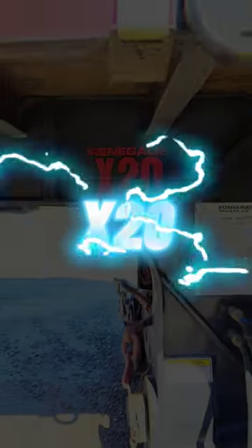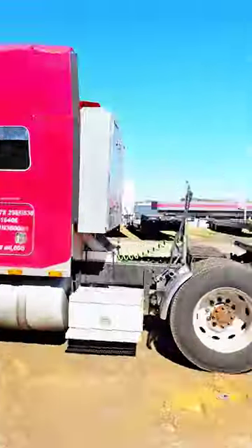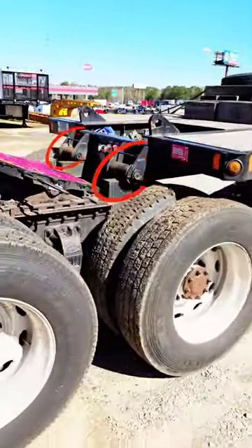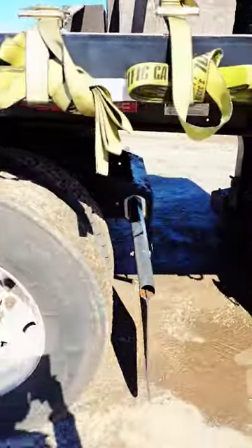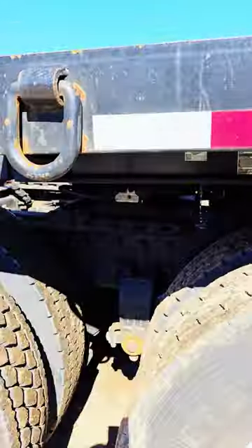Fontaine Renegade X-20. 1A1 is here to pick it up. On these trailers, they're a mechanical neck. So they have these rollers that roll it up the ramps on the truck right here. So those ramps will get that neck up onto the truck.